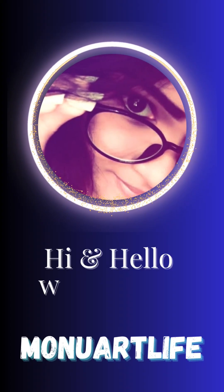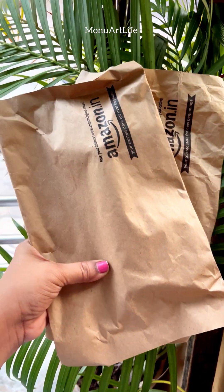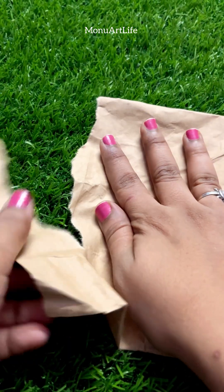Hi and Hello! Welcome to my channel, Mono Art Life. I have ordered two products from Pencil Art. Let's see what is inside the packet.